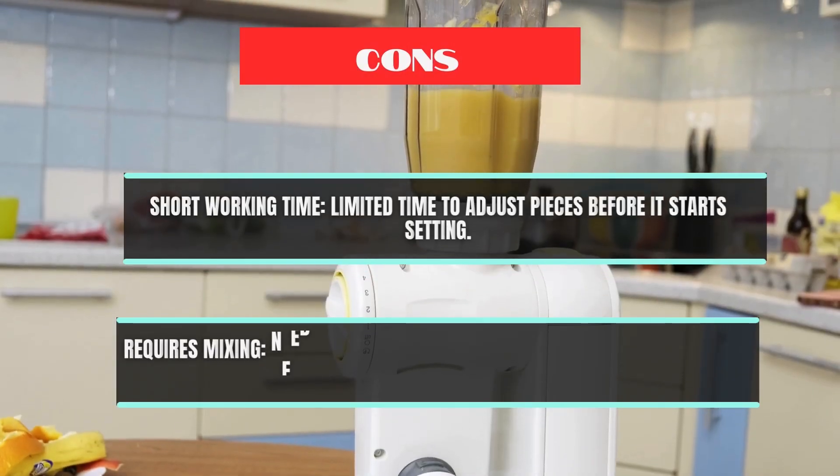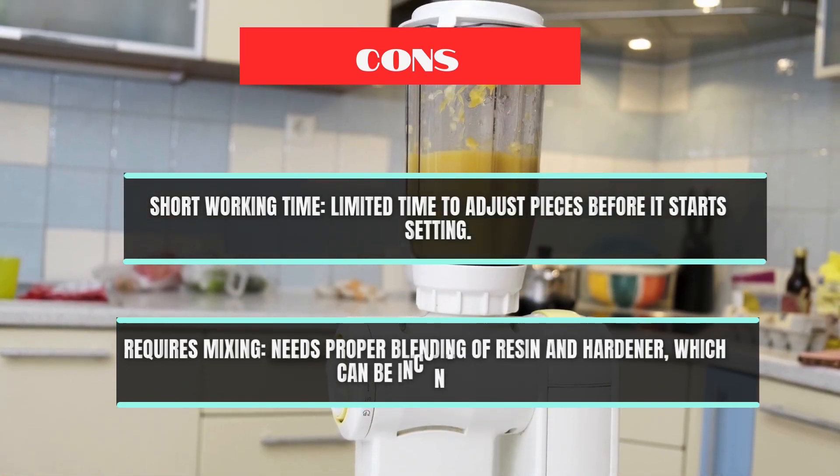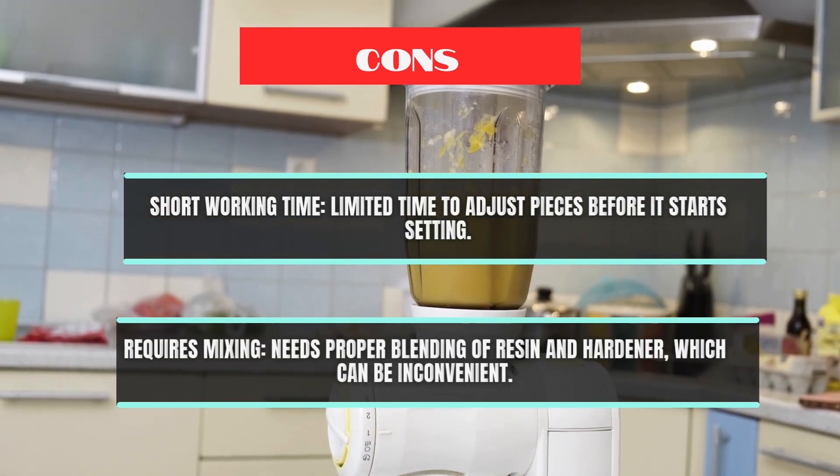Cons: Short working time — limited time to adjust pieces before it starts setting. Requires mixing — needs proper blending of resin and hardener, which can be inconvenient.